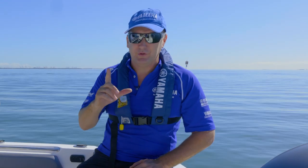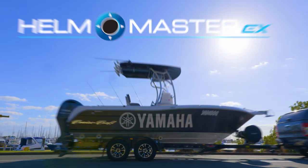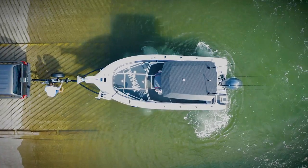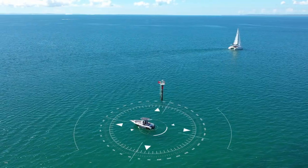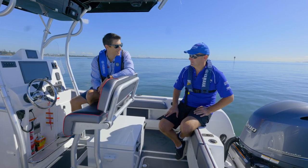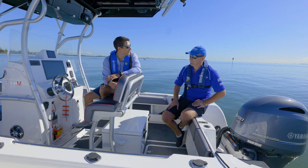This is a world's first, and we are excited and we're going to show you a few little features and benefits here today. Glenn, we've been lucky enough to sneak out of the office for a little bit to spend some time on this new Helm Master EX system. I'm pretty excited about it. You spent a fair bit of time testing in the USA. What are we dealing with here?